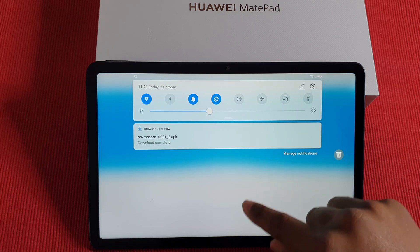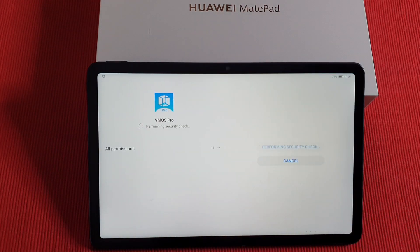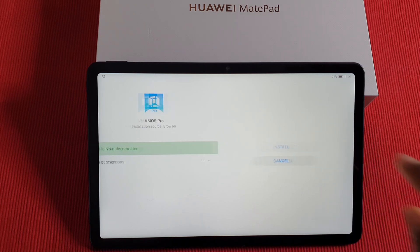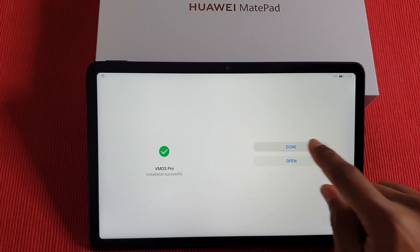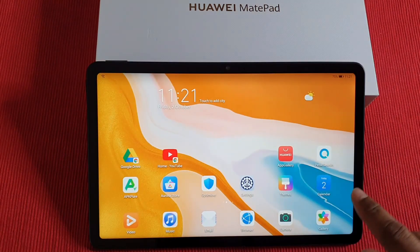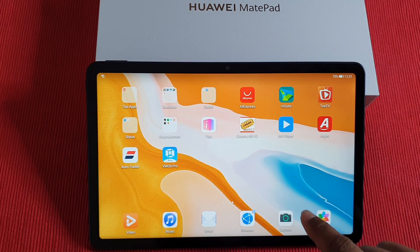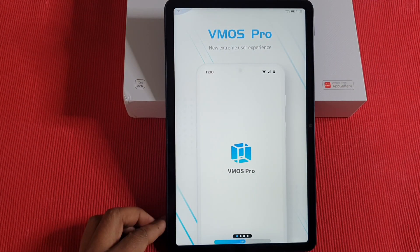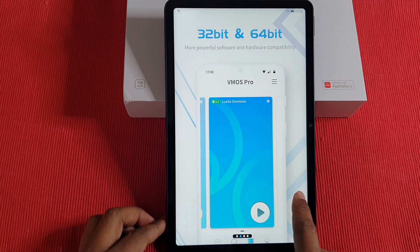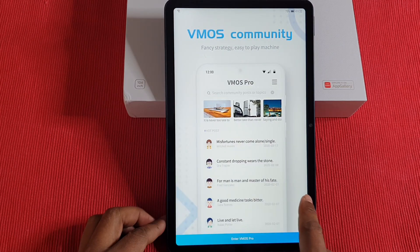The download has finished installing. All you need to do is go through the installer — you don't need to reset or change the dates or do anything special. Just install the app and proceed. Once done, close the installer, find VMOS Pro on your home screen, and open it up. Swipe up and tap where it says 'Enter VMOS Pro.'